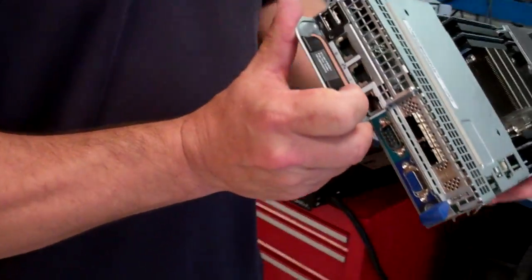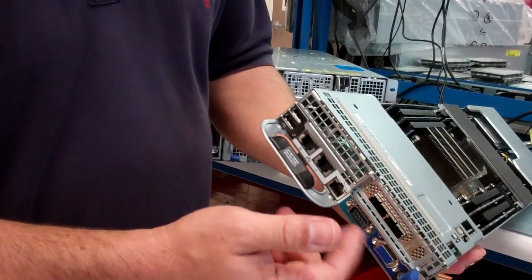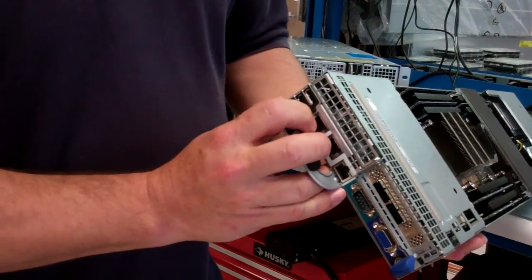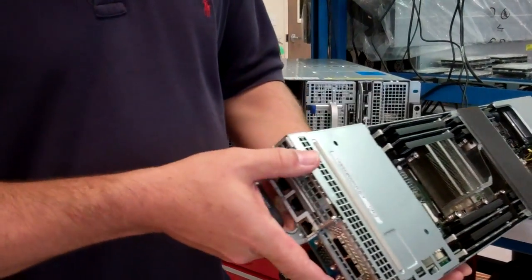You can see on the front we have the cutout for the low-profile PCIe. And then we have your standard VGA and serial. We have a couple of 1GB in-band RJ45s, and then we have the out-of-band management RJ45 LAN as well, plus a couple of USBs.